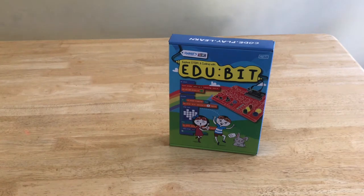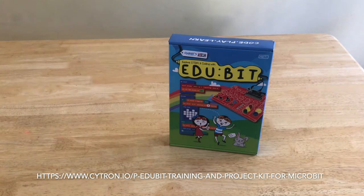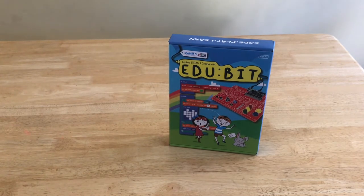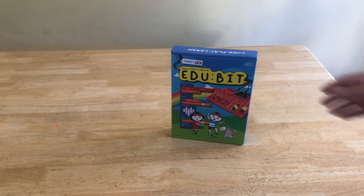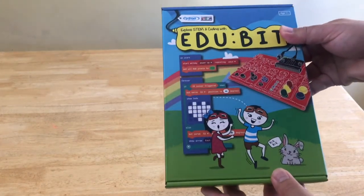The Kickstarter ended on October 22, 2020. My two units were delivered on Monday, November 2. If you wish to get the EduBit, you can purchase it from the Cytron website. My EduBit came with micro:bit version 1.5. Micro:bit 2.0 was announced on October 12, but it won't be available until November. Cytron has stated they will probably ship EduBit with micro:bit version 2.0 after it's released for orders placed on their online store. Links will be included in the video description.